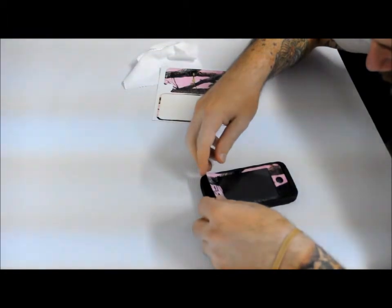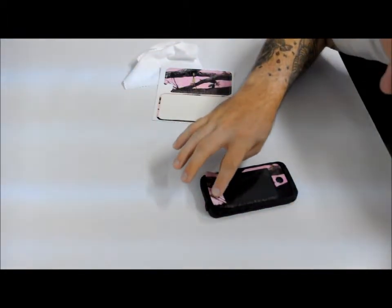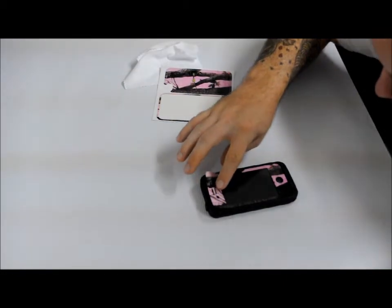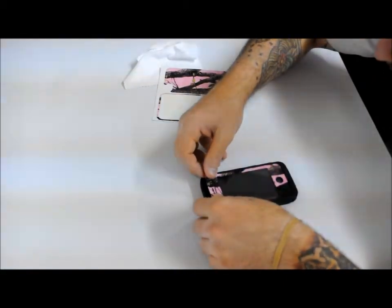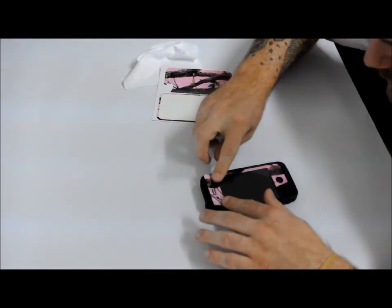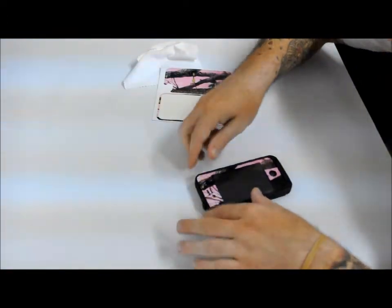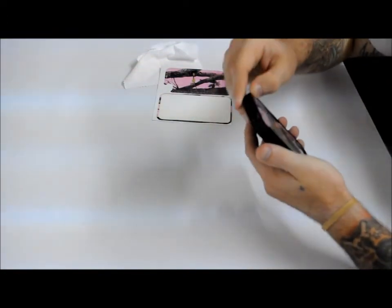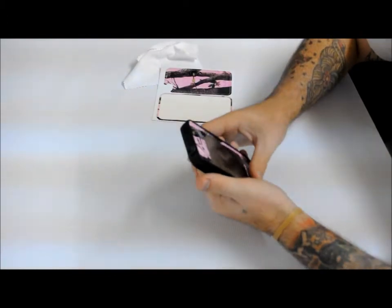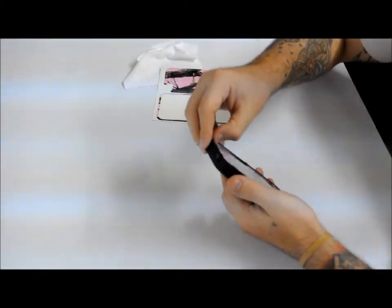Now I'm getting close to the end. I want to kind of just lightly let it fall so nothing pulls it to one side or the other with these thin sides. They tend to do that sometimes, so try and lay it all down at once. Just like that. Just give it some firm pressure on the edges.